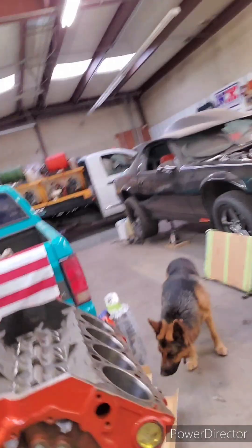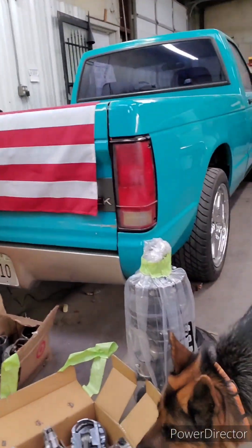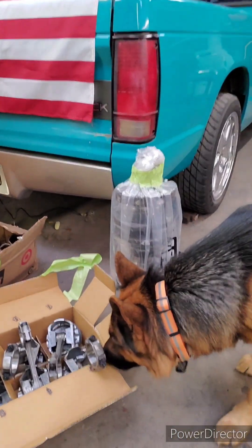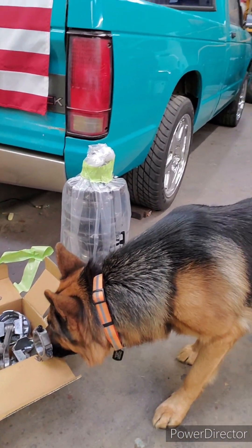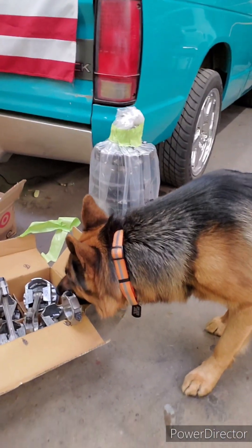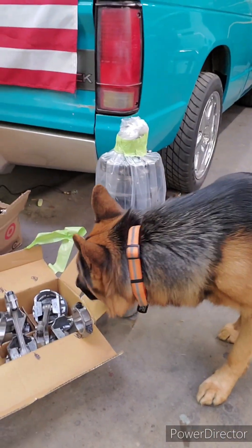Legend, what do you think? You ready to get this thing going? He doesn't know what to think about the motors laying around. I have a clip of him when I pulled the motor out of the Camaro — he did not like it. He's kind of a weirdo. He doesn't like things out of the ordinary.